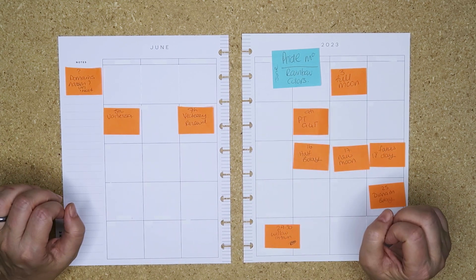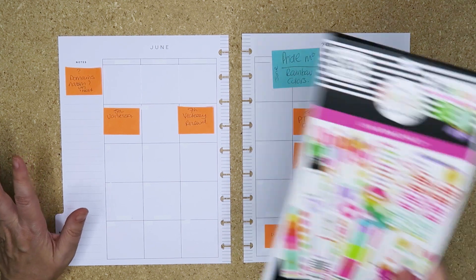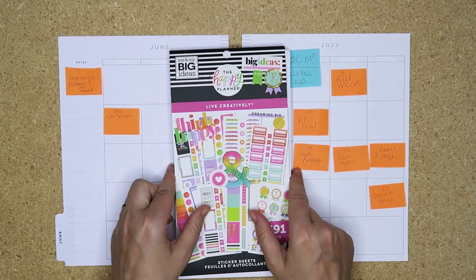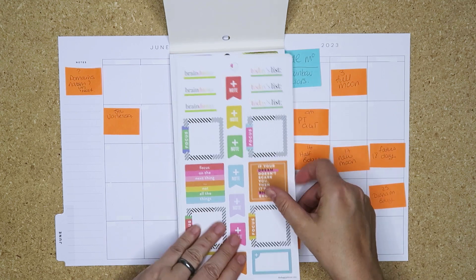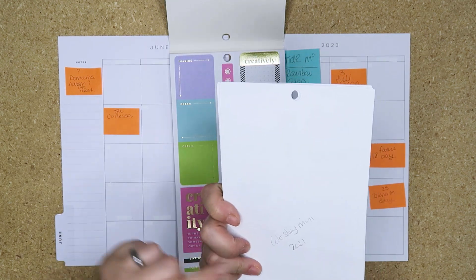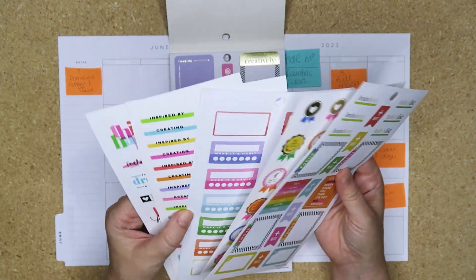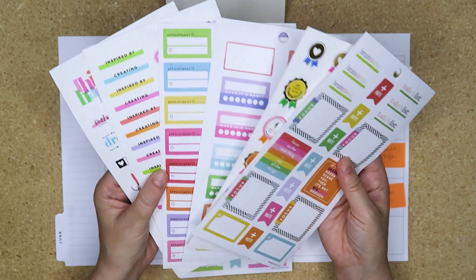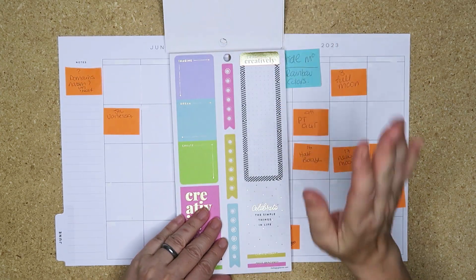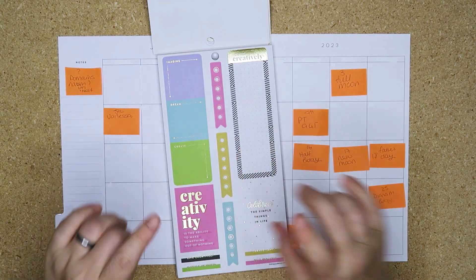I looked at my stash and I'm going to use the Live Creatively book - I love this book, I have not used it yet. I have in here five or six pages from the mini - this is the Color Story mini from 2021, so these are kind of like bonus pages. That is the plan: pride month, rainbow colors, June.